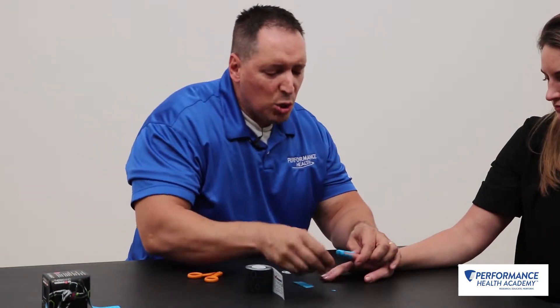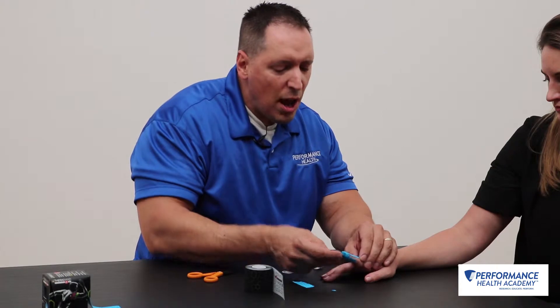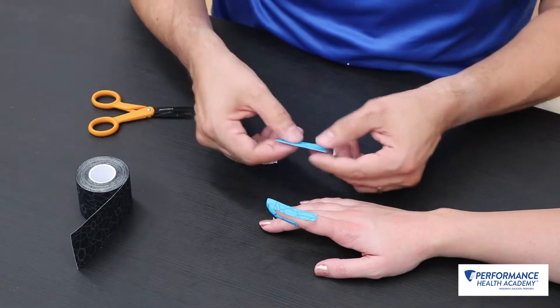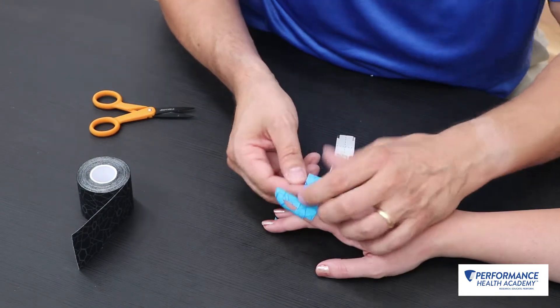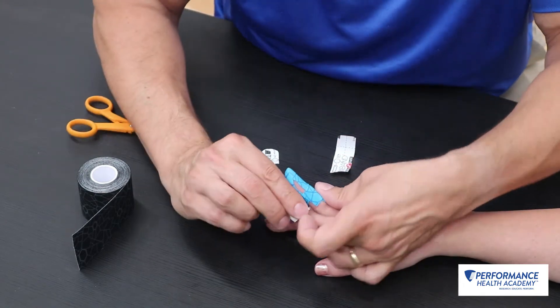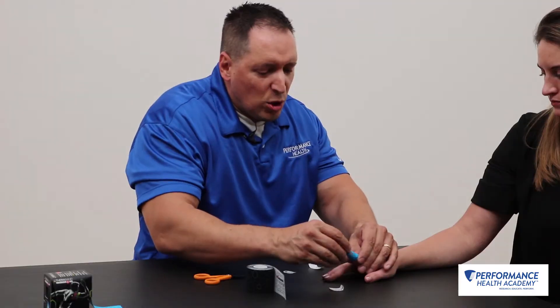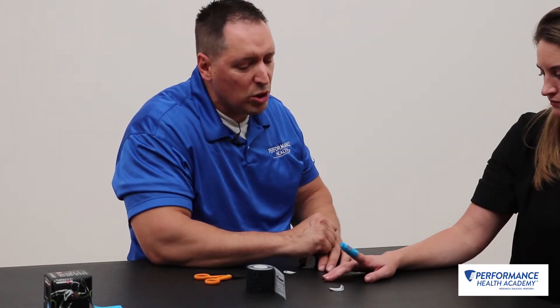That'll assist with retraining when you're coming out of the mallet finger orthosis at maybe 8 to 10 weeks. You can also put a non-therapeutic piece of tape around the middle phalanx, wrapping that around and ending back on the first piece of tape. That gives a little extra assist to maintain DIP joint extension while still functioning throughout the day.